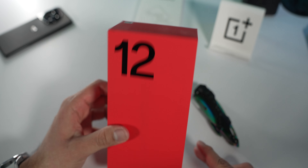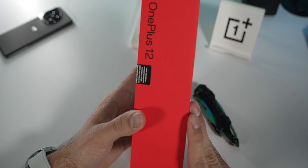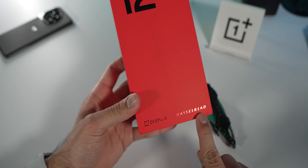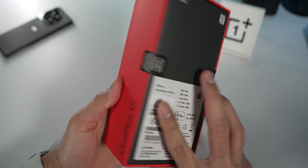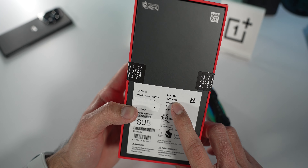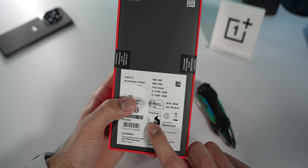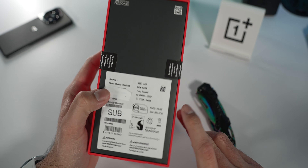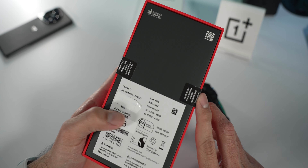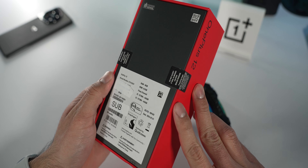Here we have the iconic OnePlus 12 box in all its glory and all its red. Just OnePlus branding all around the box itself. OnePlus plus Hasselblad here at the bottom. And on the back, you get some information about the device. I got the 16 gig and 512 storage model, the Flowey Emerald, Snapdragon 8 Gen 3 on board.